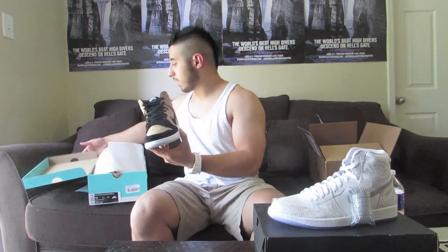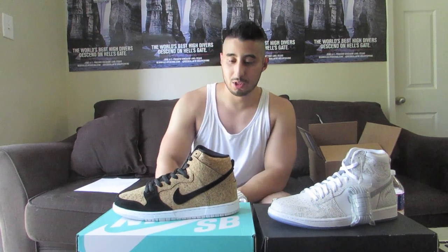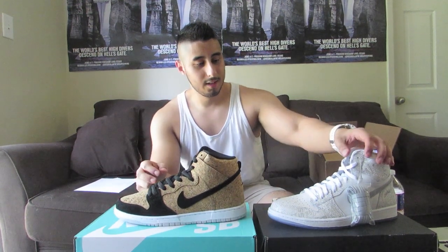So these are my two pickups. Let me know in the comments below which one you're feeling. And until next time, guys, I'll see you later.